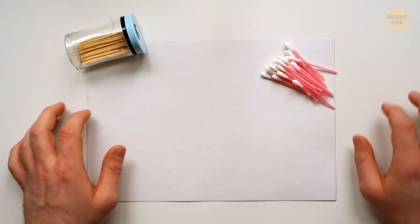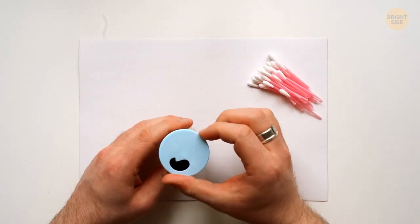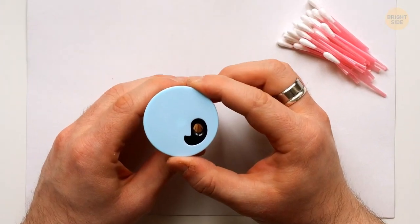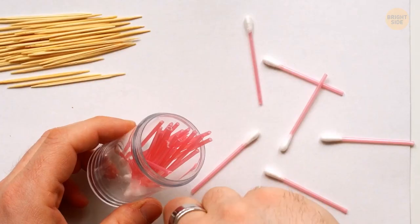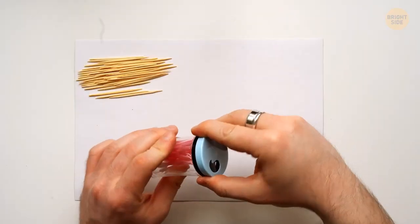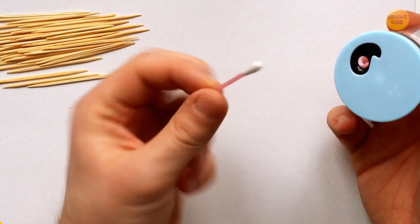Store your cotton buds in a toothpick bottle. This type of packaging usually has a dispenser in the lid, allowing you to pull out one cotton bud at a time, while keeping the remaining supply protected from dirt and water. Pretty handy, especially on the road.